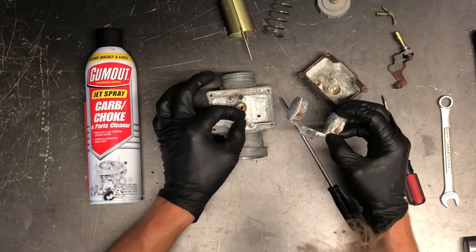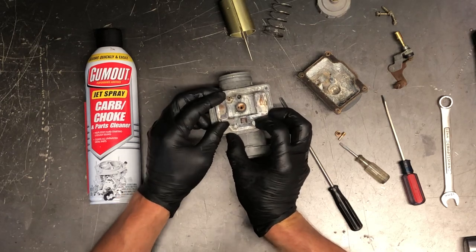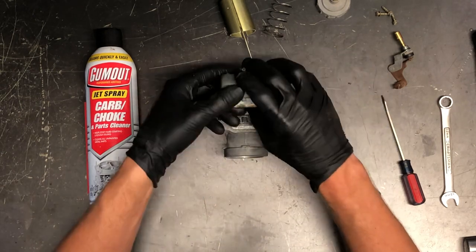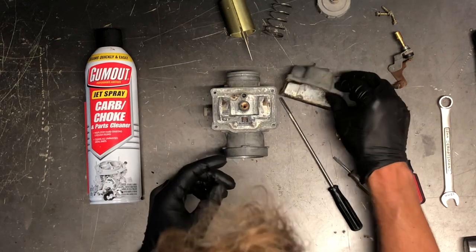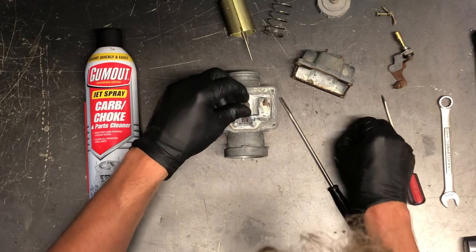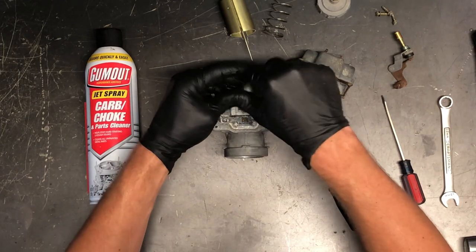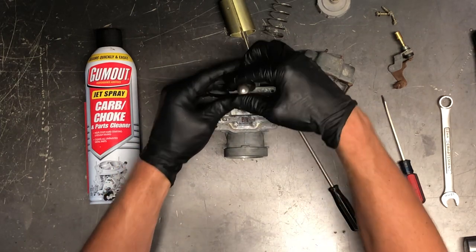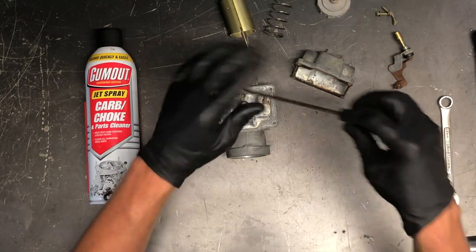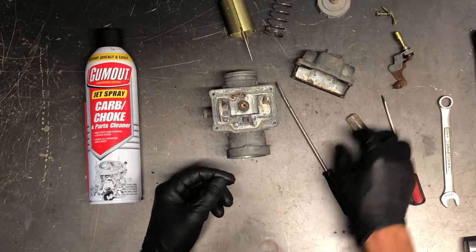Going back together — the float will sit down in there, then take this pin and push it right back through. Make sure it is centered completely; if it's sticking out slightly it will keep your bowl from going on. Main jet — again, we're missing the brass washer, so we'll have to order another one. For the pilot jet, stick it down in there, take a flat screwdriver, and make sure you're seated properly before you start tightening it. Make sure you're seated really well before you start turning.